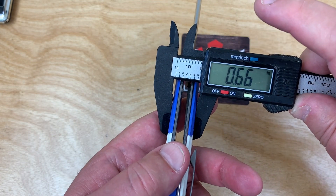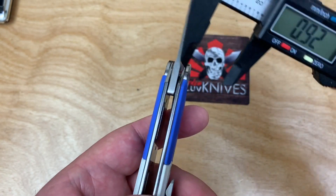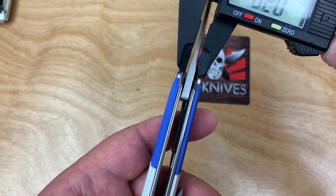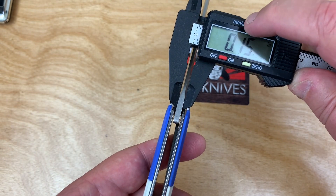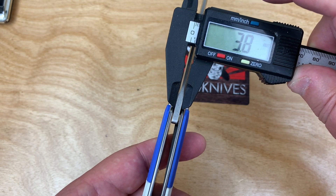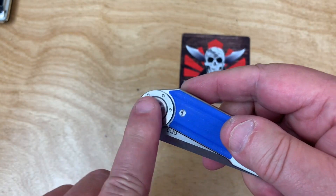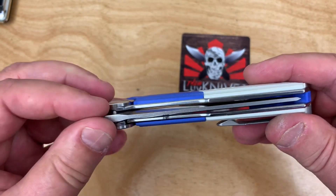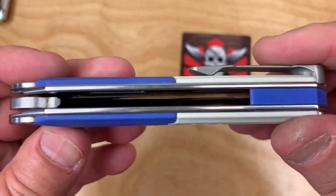It's 17 millimeters thick at 0.66 inches. Those liners are probably pretty heavy. The blade stock is almost 4 millimeters — at 3.8mm thick. That probably answers the question: heavy steel fittings, thick blade stock, heavy duty.